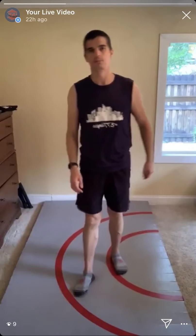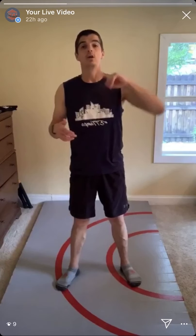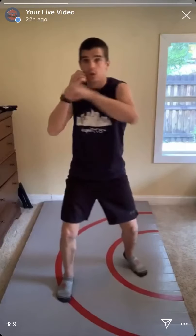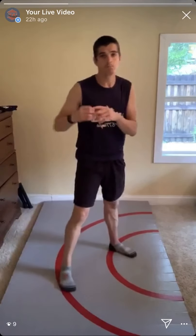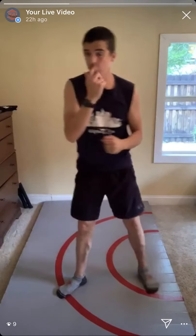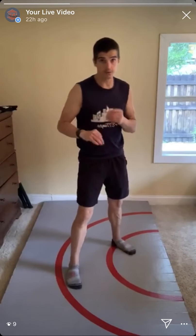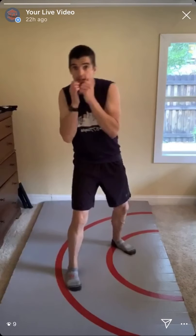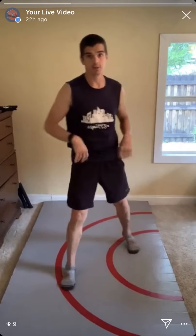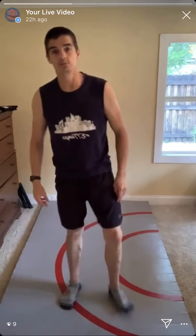We're going into the striking warm-up with four exercises repeated three times, 40 seconds on, 20 off. Exercise one: lead hook, cross, slip to my right, power uppercut. The lead hook has that rotational punch, then the cross, then slip to my power side — move my head off the center line to avoid a straight punch like a jab or cross — and counter with a power uppercut. That slip is a waist-up movement, just moving your head off the center line.